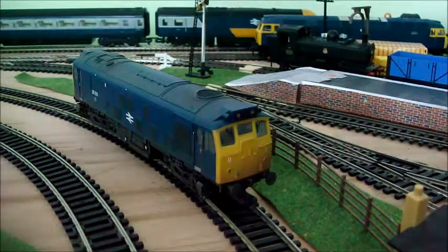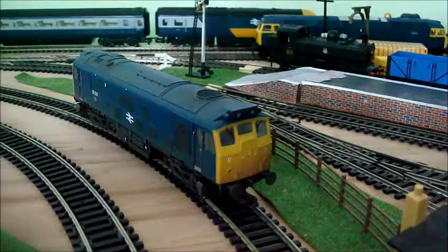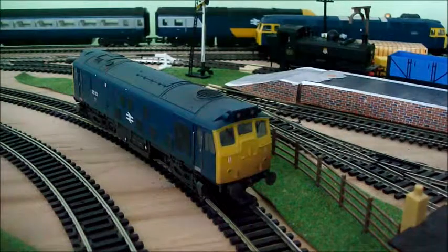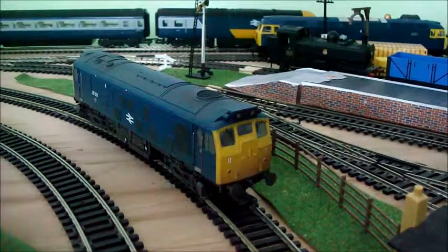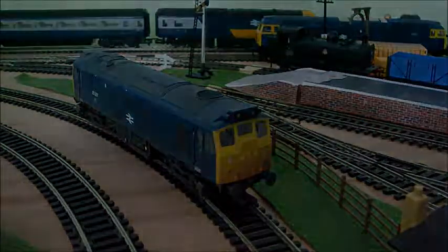There you go then — the Bachmann Class 25. A superb runner and really good for detail. The weathering is absolutely brilliant as well. I'd really recommend getting one. I say that with almost every loco, but yeah, it's really good. Thanks for watching — please like and subscribe.